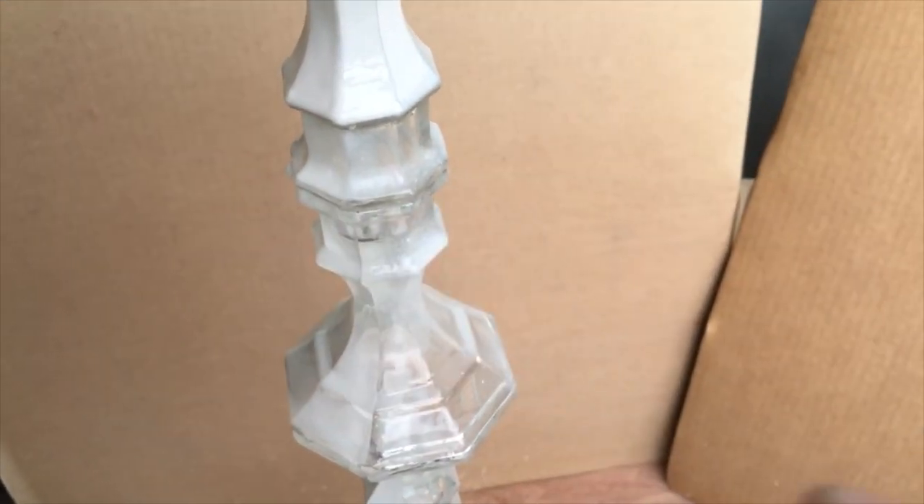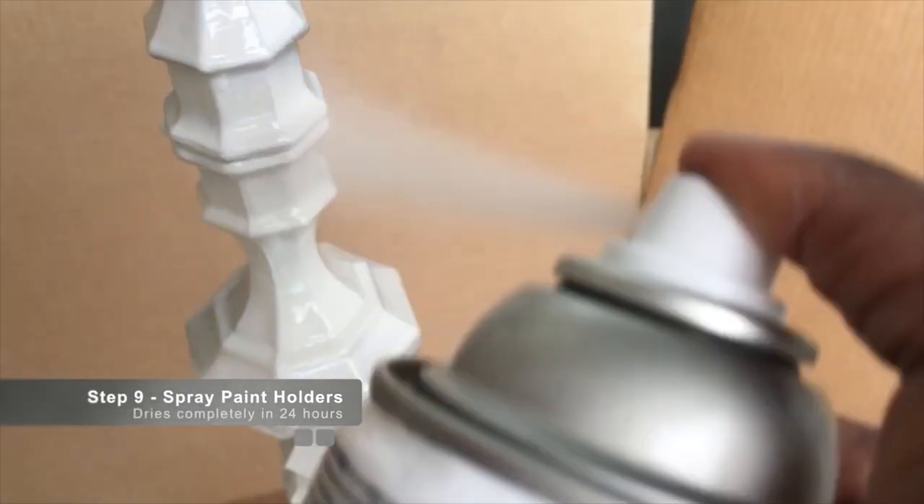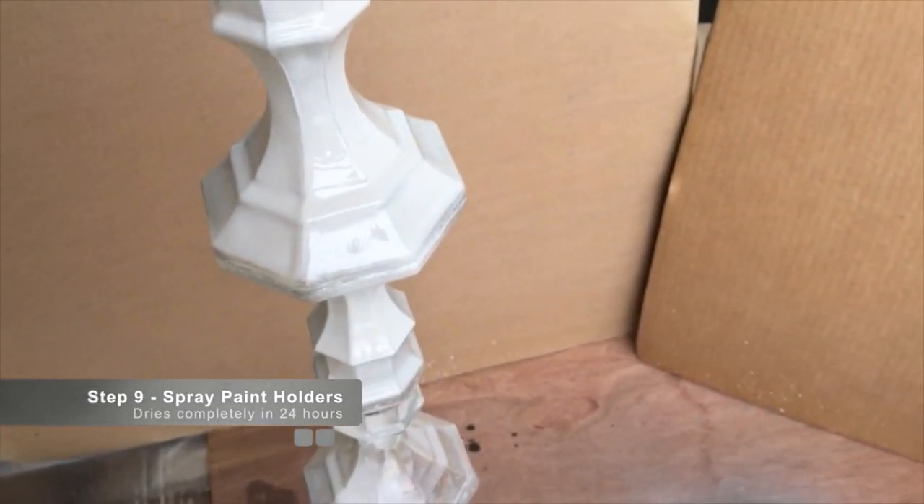You want to let that dry for 24 hours, then take it outside to a well-ventilated area and spray paint it. Let it dry for at least 24 hours.